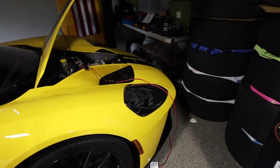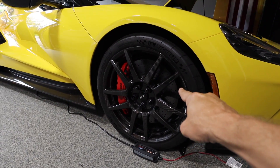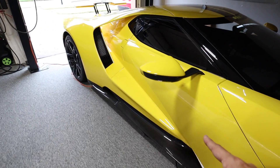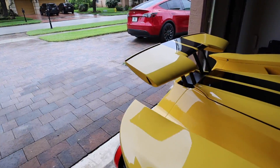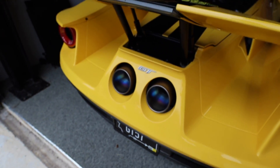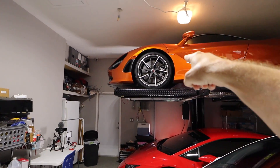Carbon fiber wheels on the Ford GT weigh just 15 to 16 pounds a piece and were a $15,000 option to save 40 pounds from the car. Also on the Ford GT, I have the optional titanium exhaust system — you can see it right here, made out of titanium. This saves about 25 pounds off the car. When I bought the car, that exhaust was a $10,000 option to save 25 pounds.